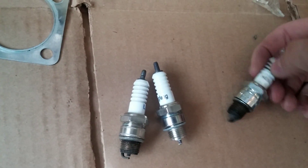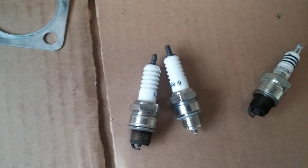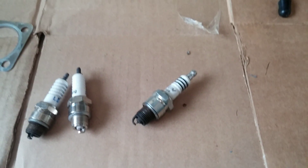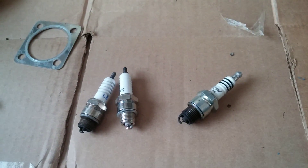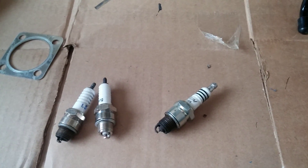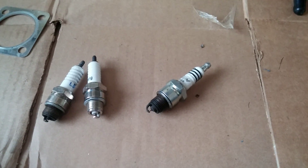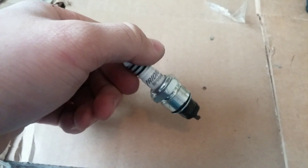This seems like one of the most popular spark plug swaps. It's an Iridium spark plug that's got a really strong spark and a certain type of heat index. Something you want to look into is that with hotter areas you want a colder plug, and with colder areas you want a hotter burning plug — somebody correct me on that if I'm wrong. But this is the one that worked out perfect for my application.